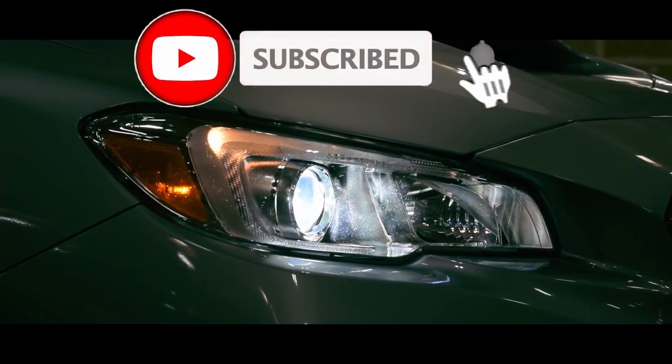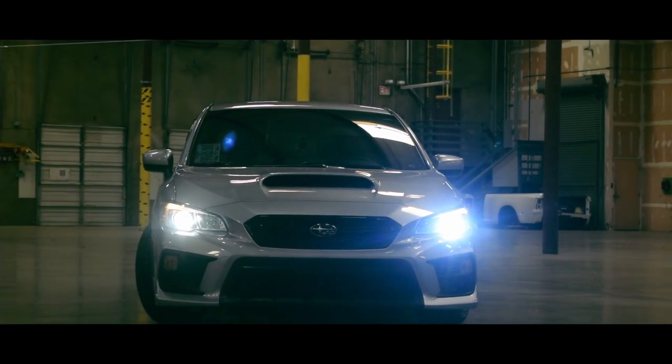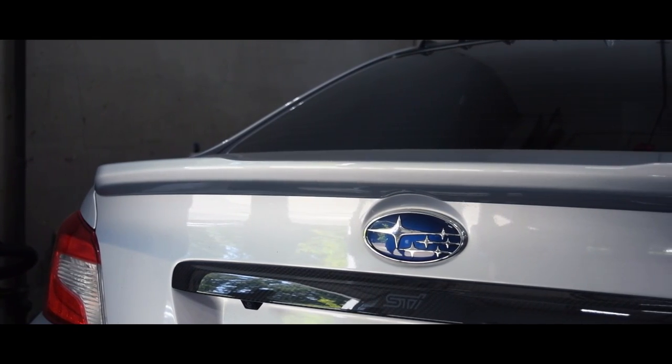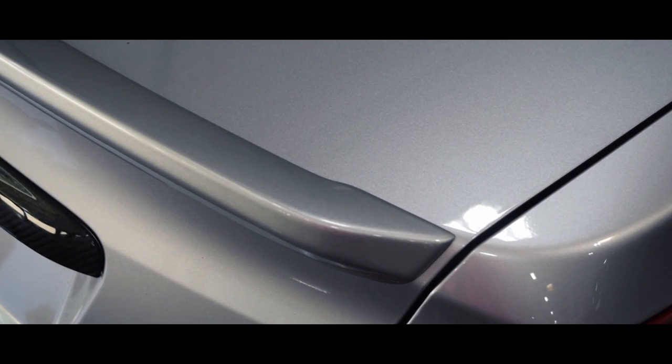Last week we worked on my friend's WRX installing some new white LED headlights. For as simple of an installation as it was, it made a big difference. This week we are going to be installing a new ducktail wing to the back of his car. Originally it has a small little wing that looks okay from factory, but it is in much dire need of an upgrade.